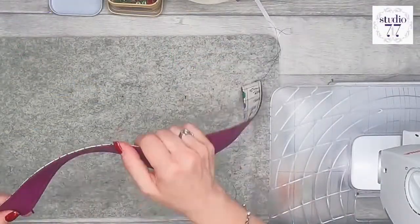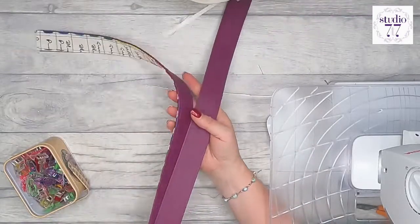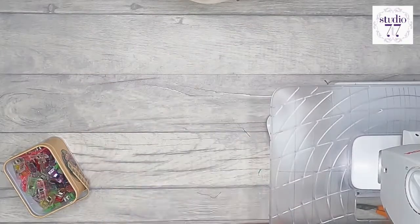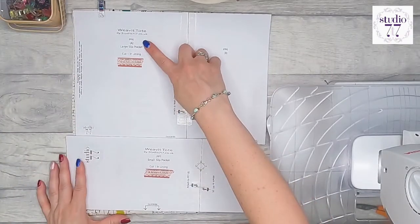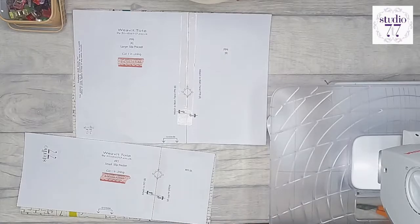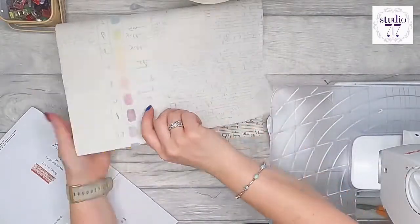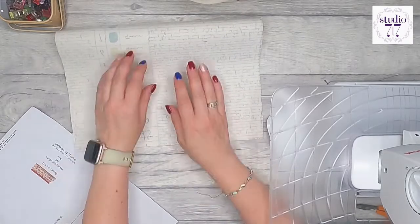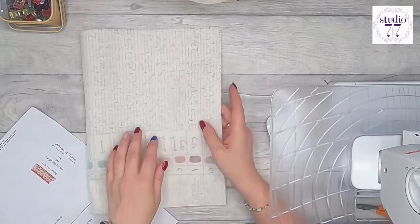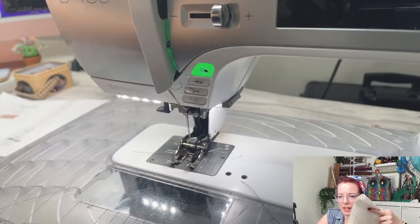There are our two straps — set those aside. Now we're going to do the lining pockets using pattern piece 6 and pattern piece 7. Take pattern piece 6, fold it right sides together, and sew along the bottom edge with a one centimeter seam allowance. Repeat that with pattern piece 7 as well.